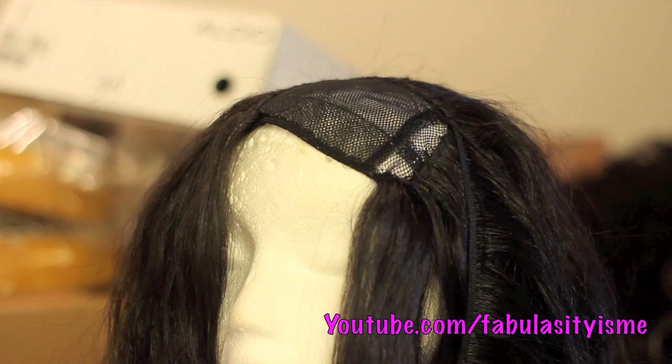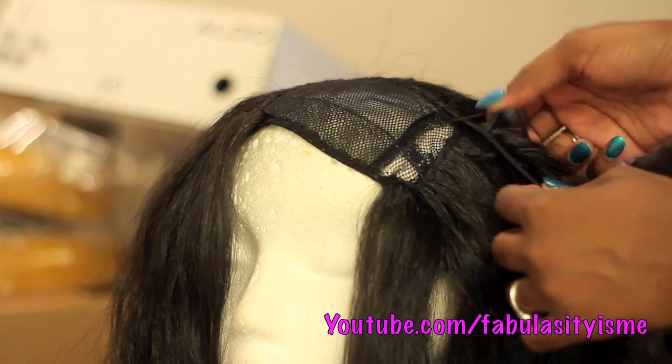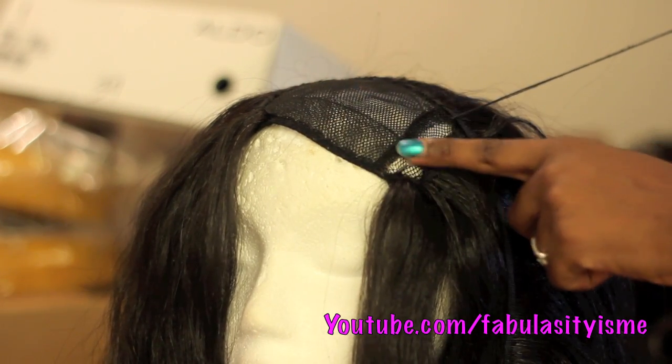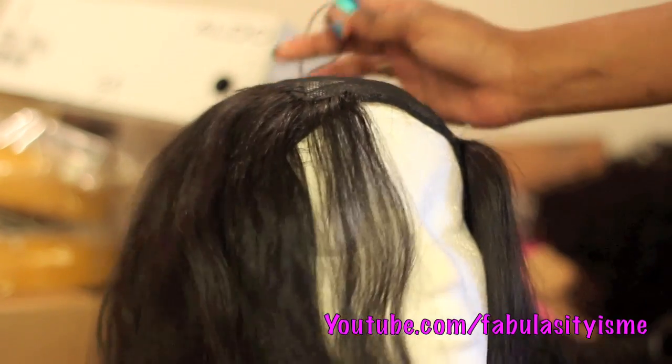This video is really going to be focusing on the front. That area right there is where my natural hair is going to be, where my natural part is going to be, and I'm just using that mark and sewing the tracks around that area.